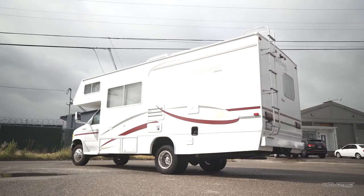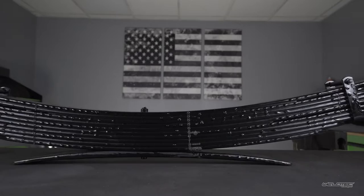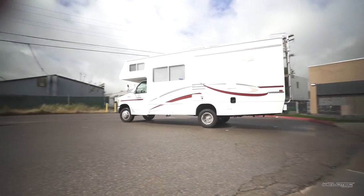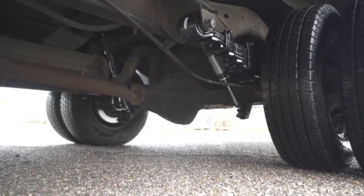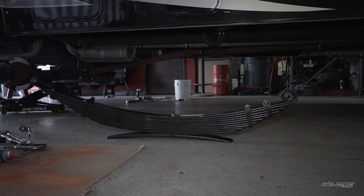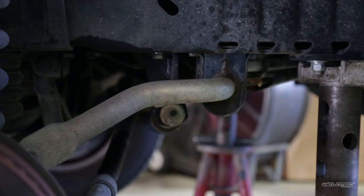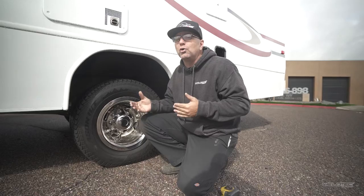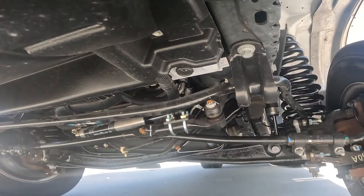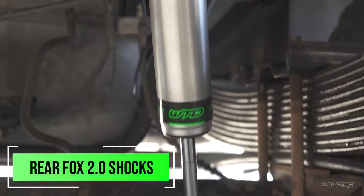Moving on to the back, there are two key things we did here. The biggest thing we can do to these RVs is put a set of springs in it built to the weight of your actual RV. You can see we've done our progressive leaf springs — that's going to be key. All of that lift is built into the spring, it gives you a better ride, and it helps reduce sway, so there's no need to run an aftermarket sway bar front or rear. We've also added our Fox shocks in the rear to control that ride.